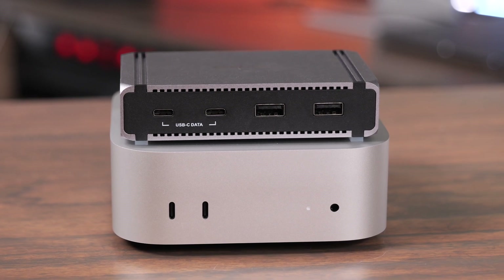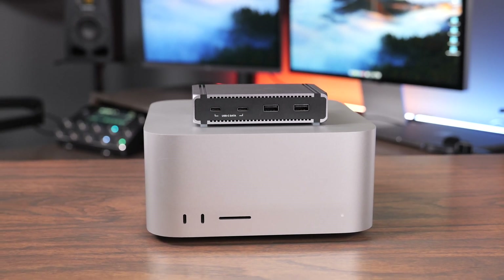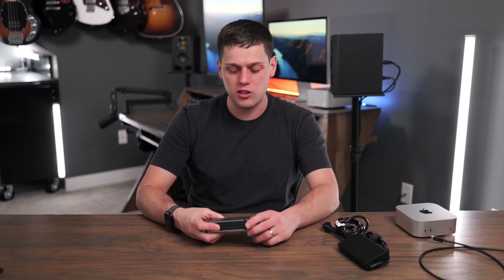This is a great companion with the Mac Mini, also the Mac Studio, and it'll work with the MacBook Air and MacBook Pro as well. There are just a few things you might be missing with this versus getting something like a dock, but we'll get to that in a second.